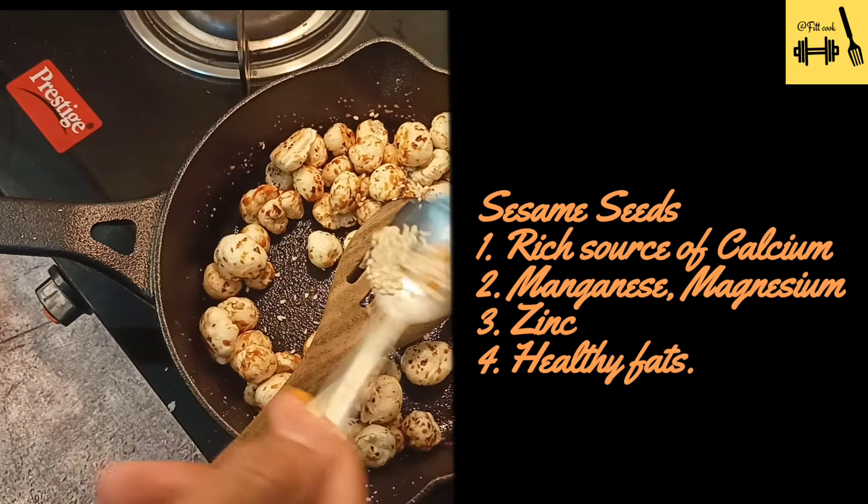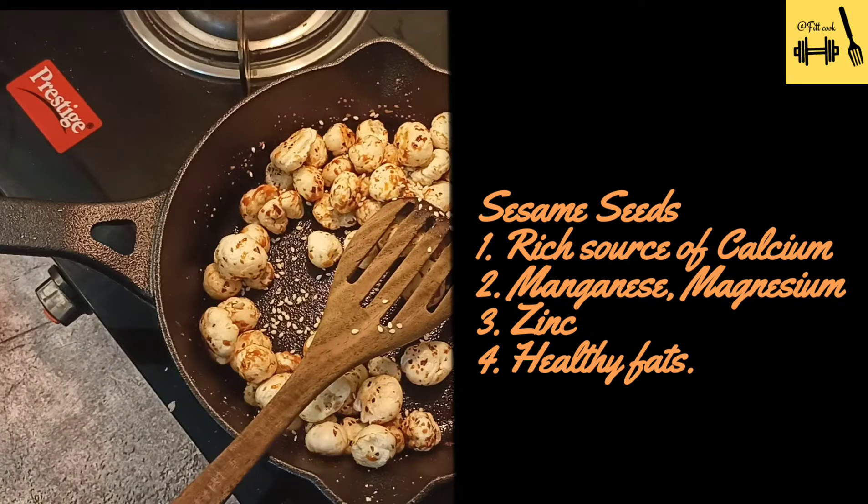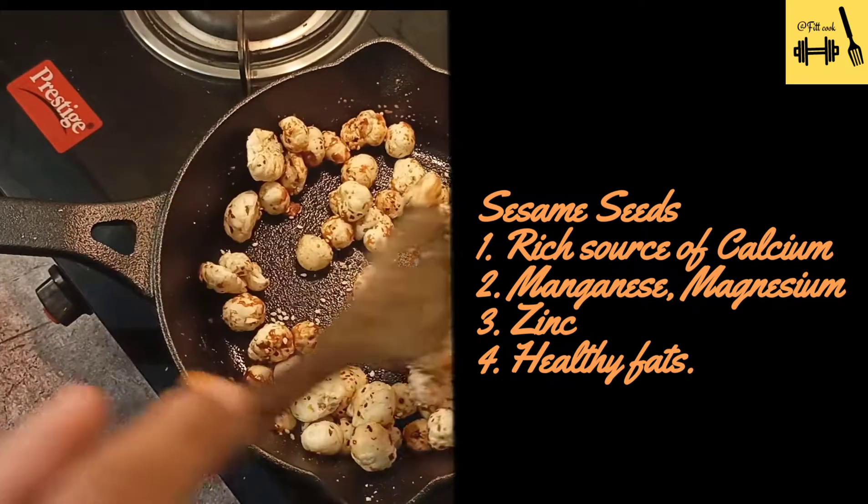It's time to add sesame seeds. Sesame seeds, as we all know, are high in calcium and also in good fats.